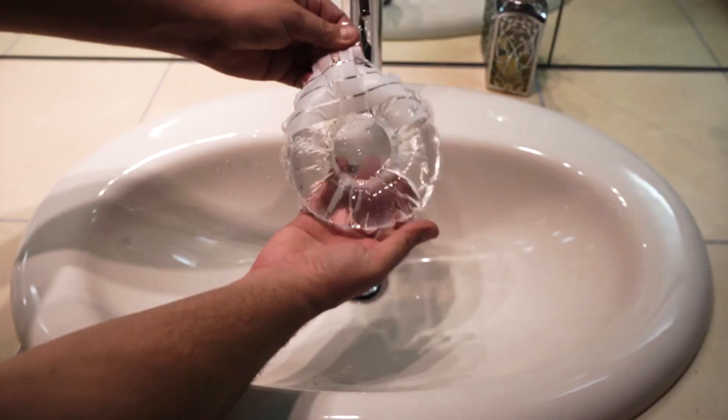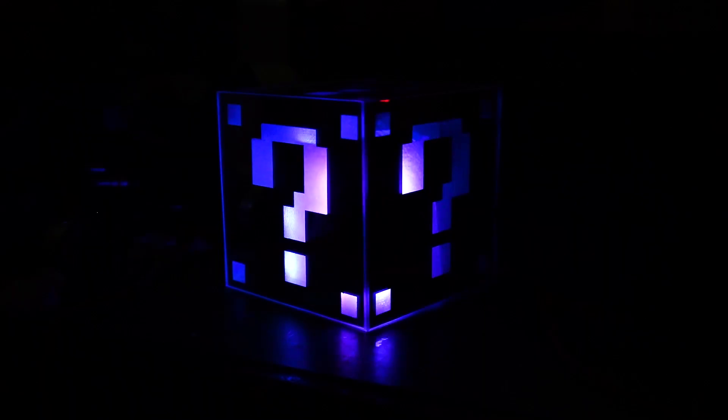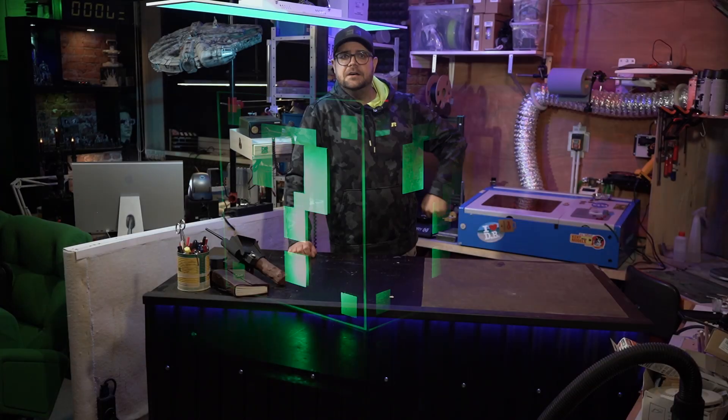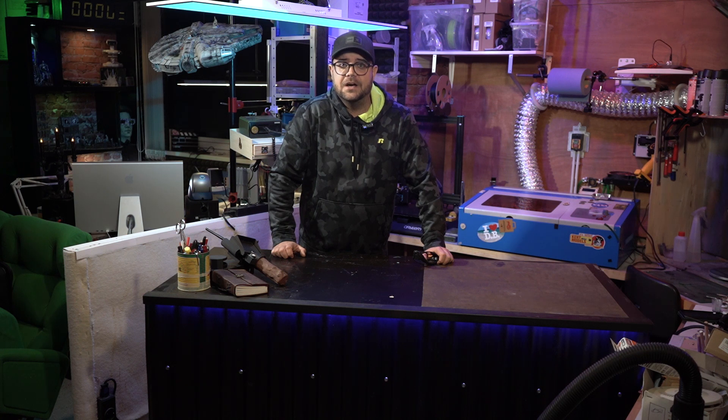Of course, I knew that the finest chinesium for that price, especially at that time, would not work forever. However, at least that's what I thought, because astonishingly this thing did a great job for almost seven years. So I am in deep sorrow, as three days ago while engraving a piece of acrylics, this happened.